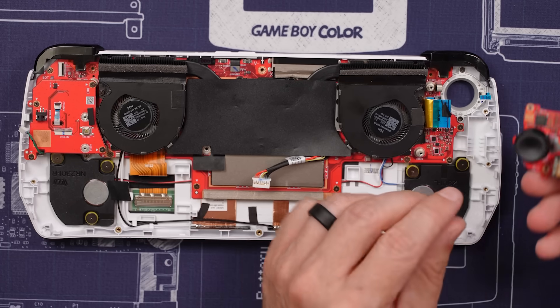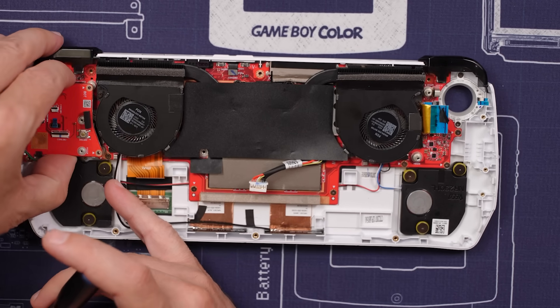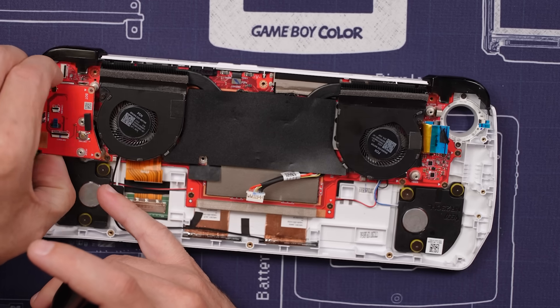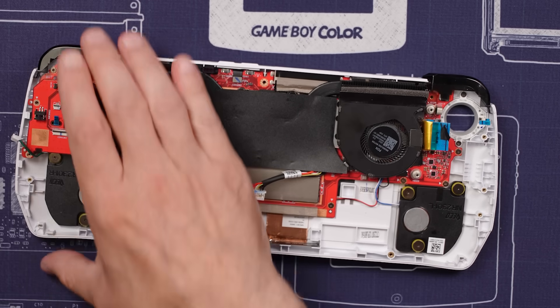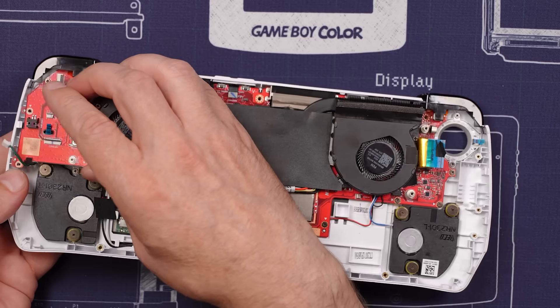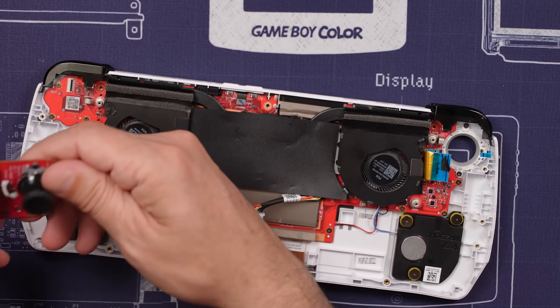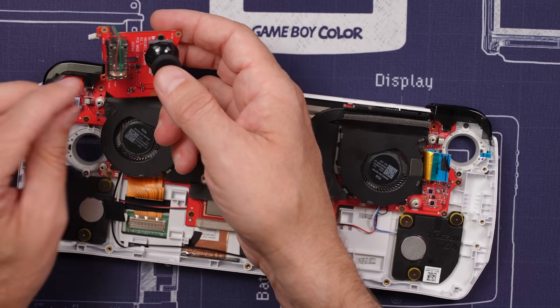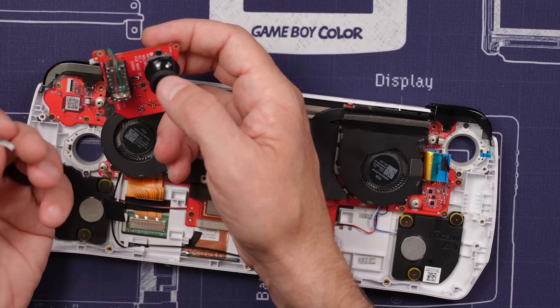One thumbstick module is out. I've got to say the seller of this seemed to do a pretty good job overall — other than the fact that it's not working. What I mean is there's not a bunch of broken ribbon cables or missing screws or anything like that, so really not too bad overall. This ribbon cable was unplugged from the board down here, so we'll need to make sure and plug that in.